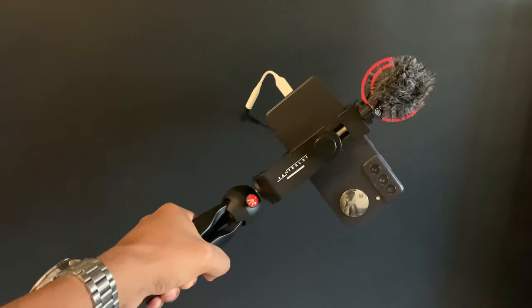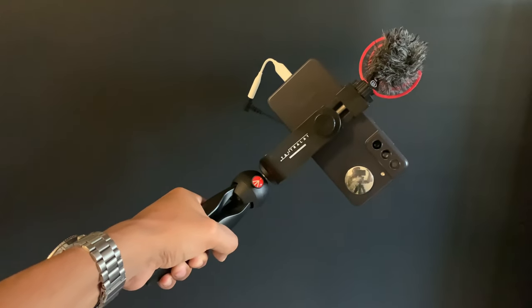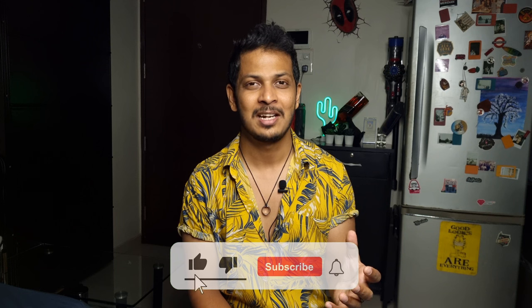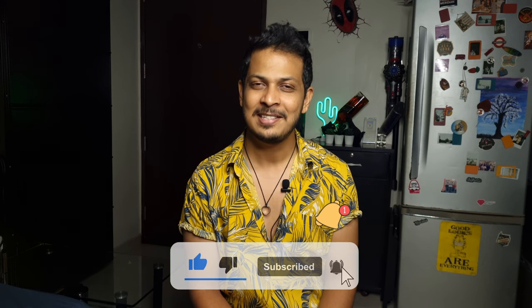All links for the products I mentioned will be in the description — this setup really helps get your vlogging game that notch higher. That pretty much is my vlog setup as of now. If you have any questions, drop them in the comments and I'll get back to you. I'm very close to the 500 subscriber mark on YouTube, so I'd really appreciate if you subscribed. Stay safe, stay sane, and I'll see you guys in the next one. Cheers!